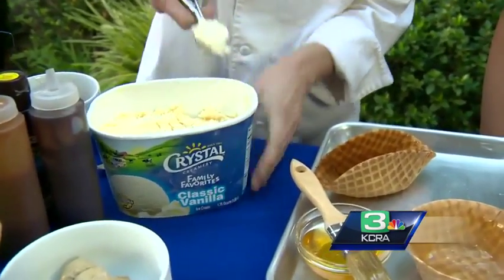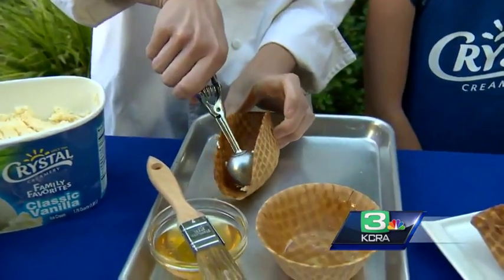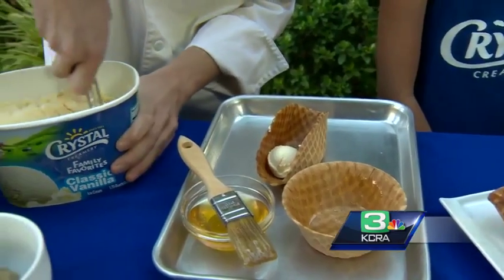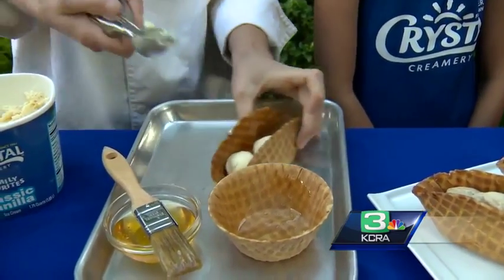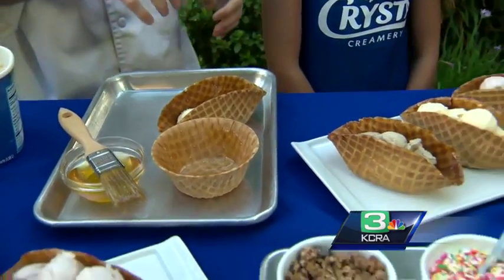After that, you're just going to take your favorite ice cream flavor. We have some great Crystal Classic Vanilla here, and we can scoop the ice cream into our taco shells, and you're ready to get some decorating going.